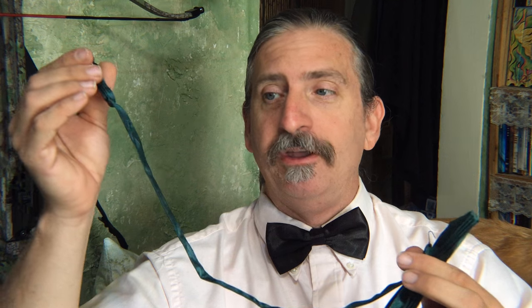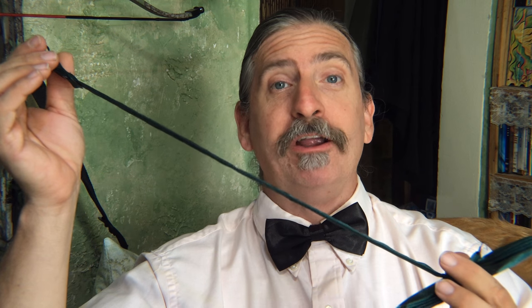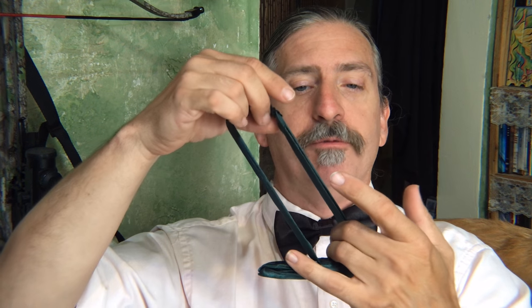Now these do come pre-tied. They have a simple little hook closure. They are adjustable. They come with a very long length — when I first put one on to figure out the adjustment, it was very large. But you just hook it in place and then adjust the strap and it will fit pretty much any neck size. You just shorten it down, and I think that's about right for my neck.